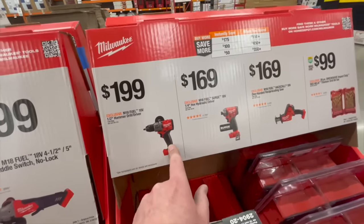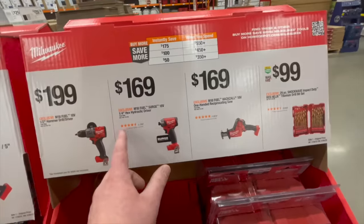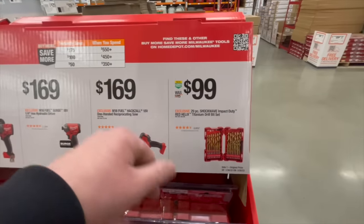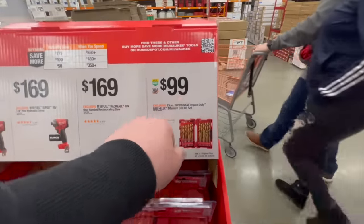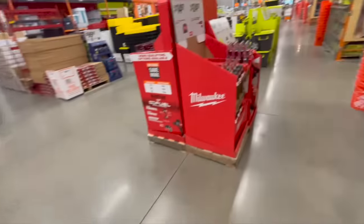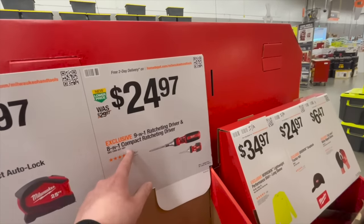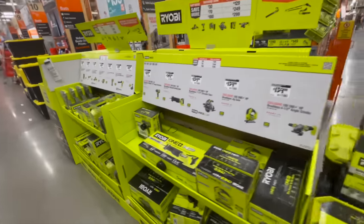$200 for the Gen 4 hammer drill tool-only — not bad. $169 for the Surge impact driver. $169 for the M18 single-hand reciprocating saw — that's the original price, not on sale. $29 a piece for Shockwave Impact Duty Red Helix bits, or $99 for the full set. $14.97 for the 25-foot compact auto-lock tape measure or $24.97 for the 9-in-1 and 8-in-1 compact ratcheting driver set.